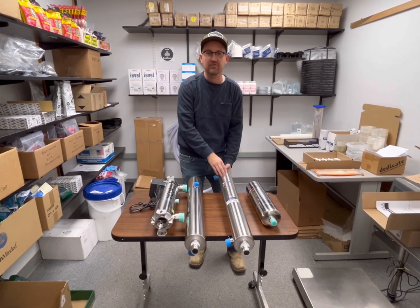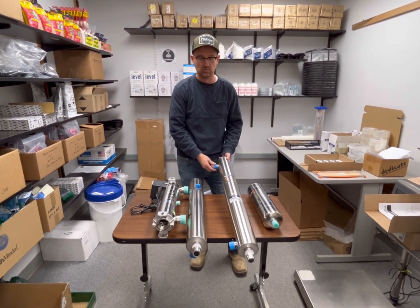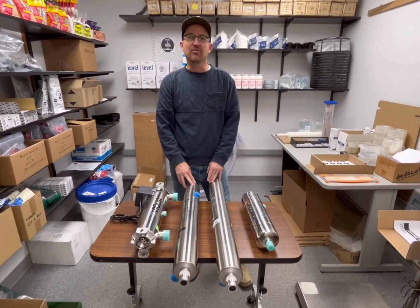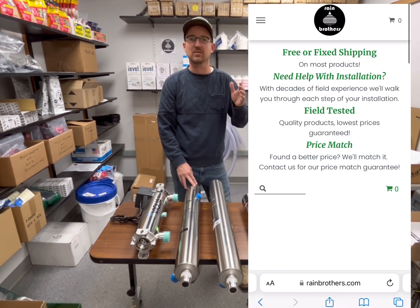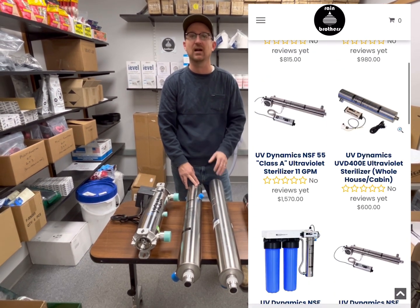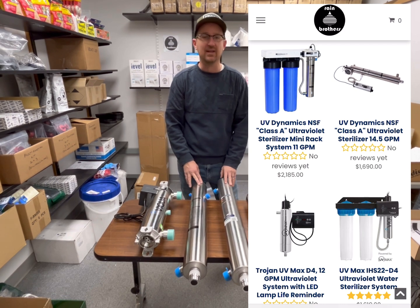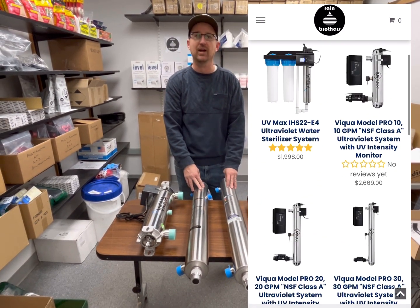UV is very effective, space-saving, and cost-effective in the long term. The primary difference between UV systems that you'll notice is price. UV systems can range anywhere from a few hundred dollars to several thousand dollars, and we want to go into why that is the case and what specific UV system you need for your application.